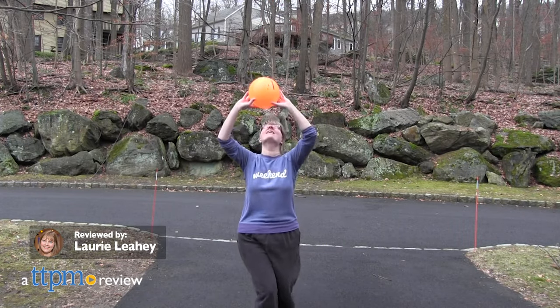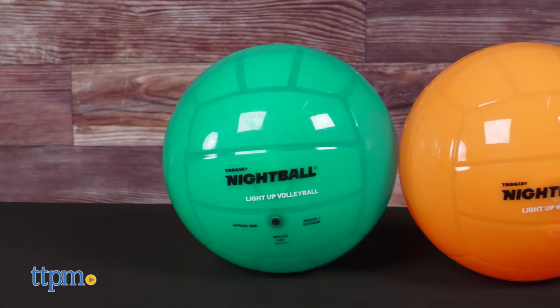Just because the sun goes down doesn't mean your volleyball game has to end. Keep playing with the Light Up Tangle Nightball Volleyball from Tangle Creations.